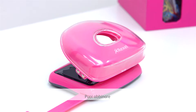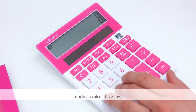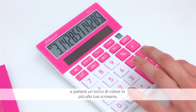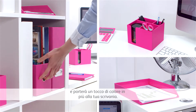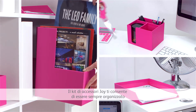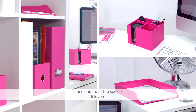You can even match your calculator to your range of bright desktop accessories with the Joy Calculator. The Joy Calculator will never let you down and will bring some added colour to your desk. The Joy Desk Accessory Bundle helps you stay organised whilst adding a vibrant burst of colour and personality to your workspace.